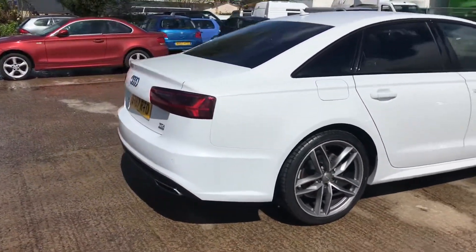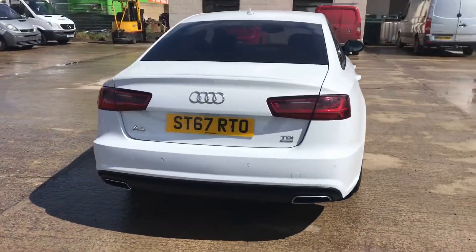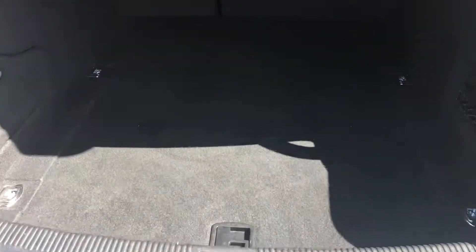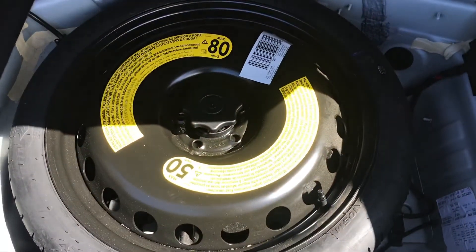Coming round the back of the car here. Of course you've got your rear parking sensors as well. There's plenty of room in there, and of course you've got the spare wheel as well.